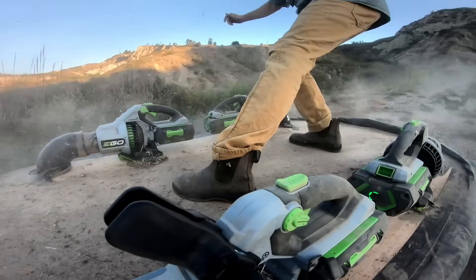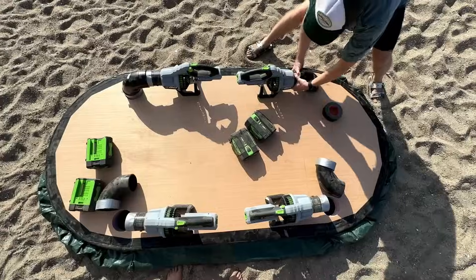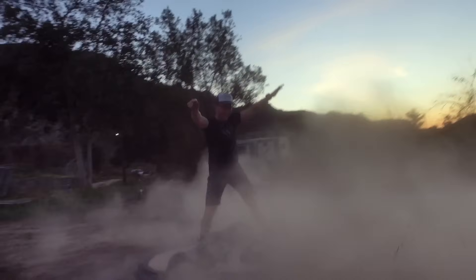It's an unreal feeling to get lifted up by four leaf blowers. Now keep in mind this is a prototype, so there is some duct tape involved here. But lots of duct tape is just a sign of a great engineering prototype.